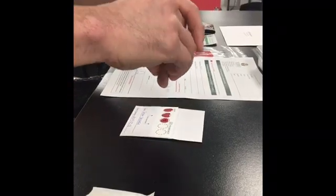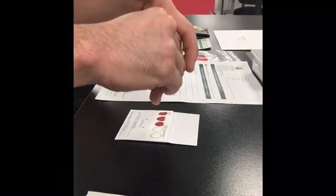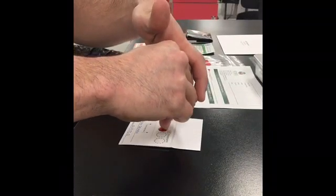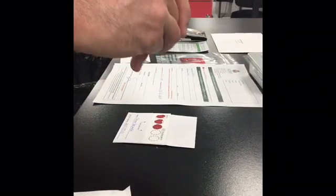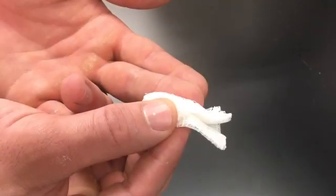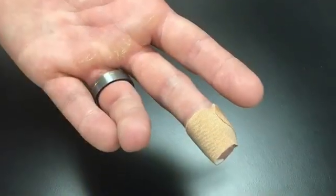Five full circles are required for testing. Do not allow your finger to touch the blood spot card. When all five circles are filled, apply pressure to the puncture site with the gauze and bandage the finger.